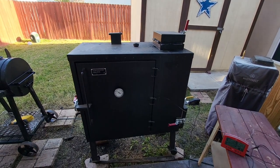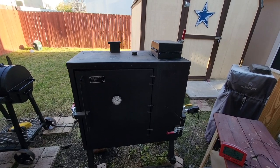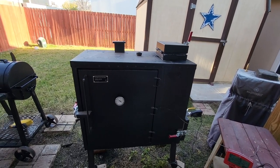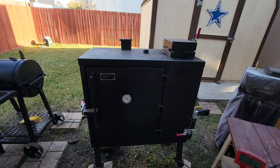Hey guys, what's going on? Welcome back to my channel. Today I wanted to give you just a real quick tip on keeping your smoker as clean as possible during your smokes. I know it's easy to clean it afterwards, but sometimes you can make a little bit of a mess when you're smoking.